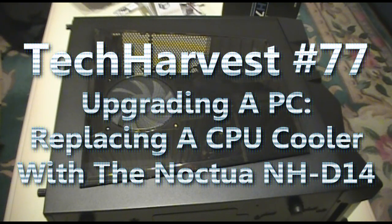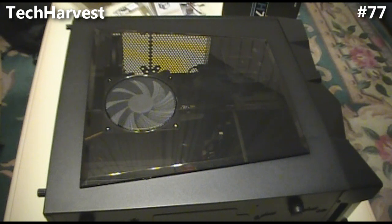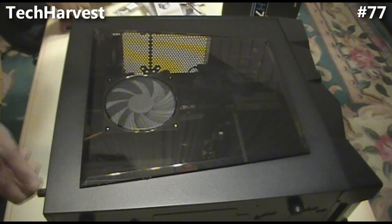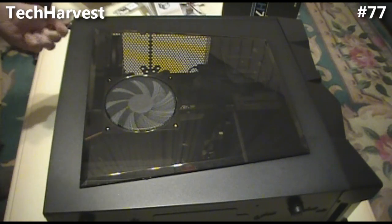We are going to replace the Corsair H70 CPU cooler with the Noctua NH-D14. I have my PC right here and I'm going to remove this side piece and we're going to get started.